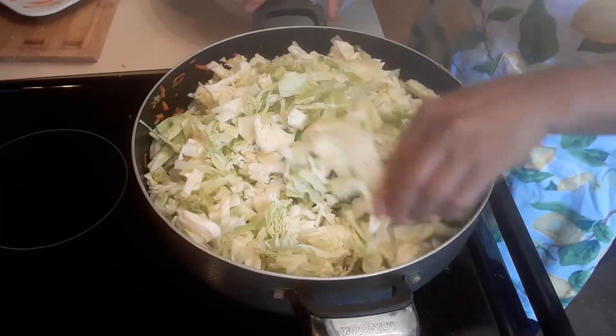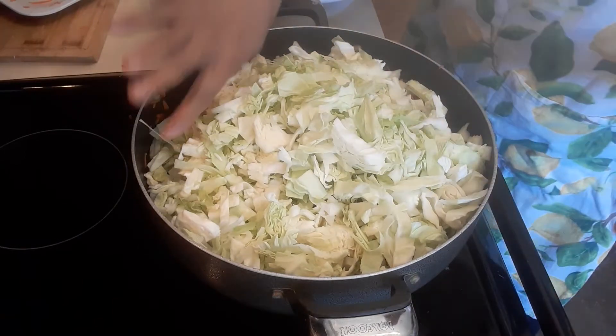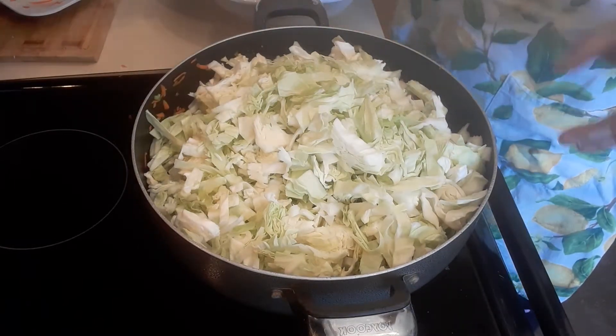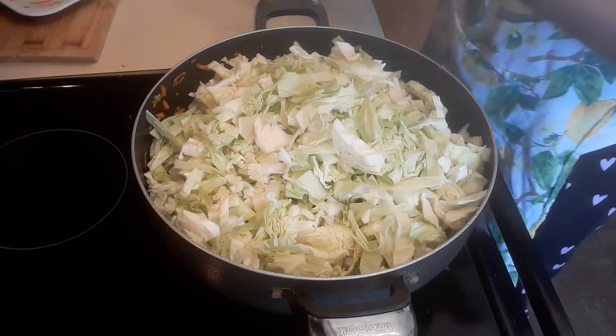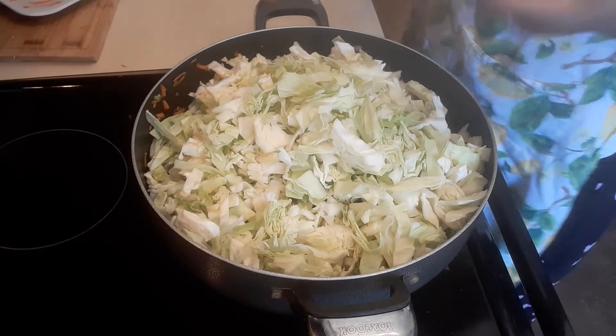What we're going to do is cover this and not stir it right now. We're going to adjust the heat to low, because our goal is to get those vegetables to produce their own juice.